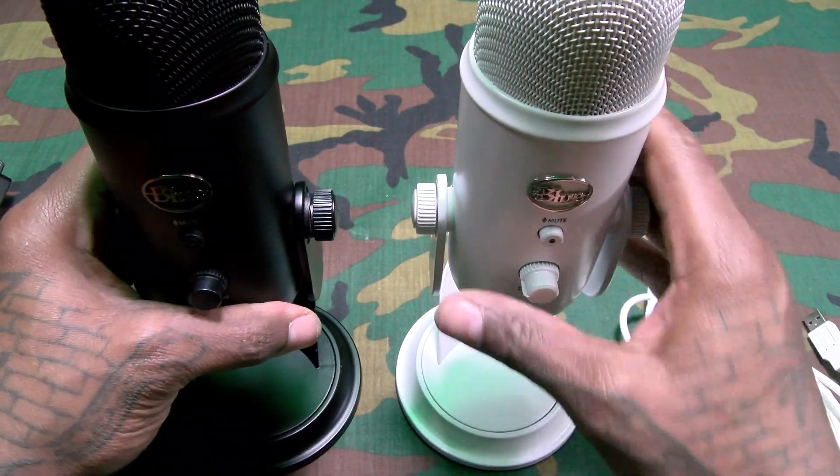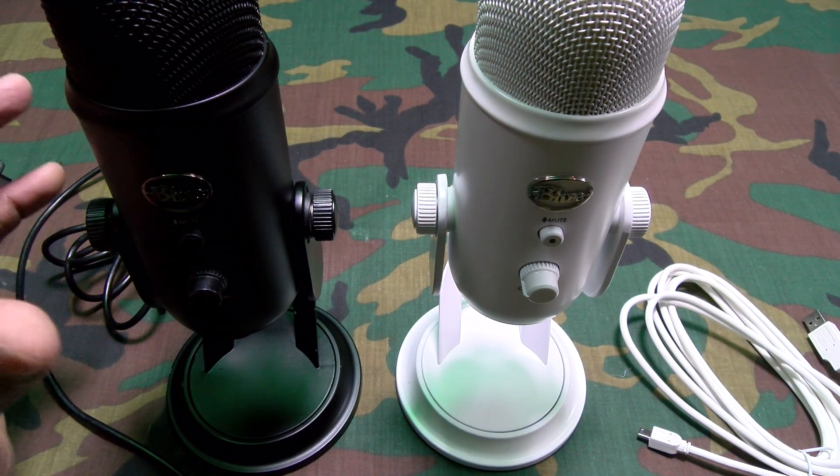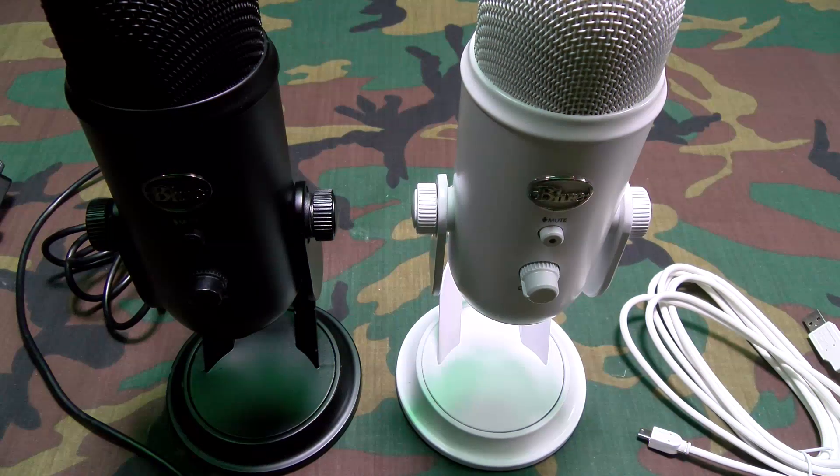This will be my new Amazon Warrior mic. I'll use this when I'm doing some PS4 broadcasts. Hit me up in the comments and let me know what you think about this one.